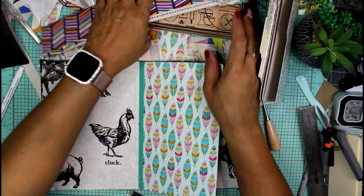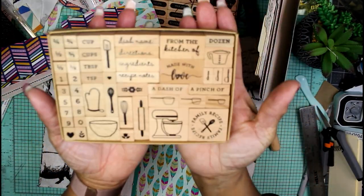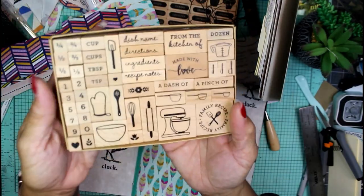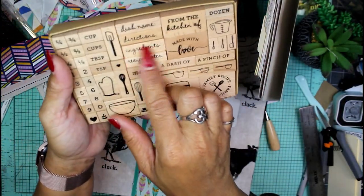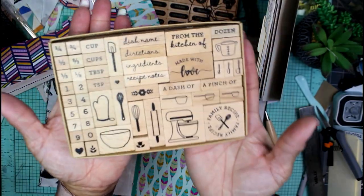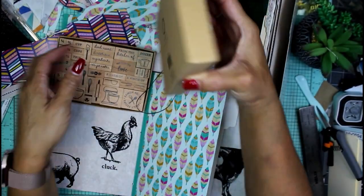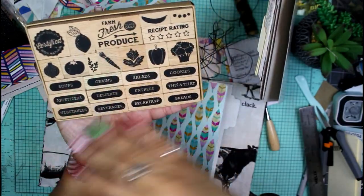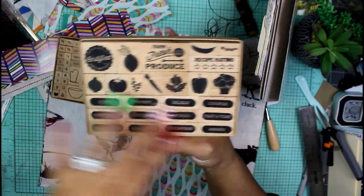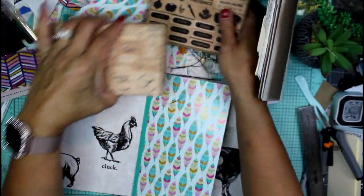I also pulled out my little recipe stamping blocks — I picked this up at Tuesday Morning. It has name of the dish, ingredients, directions, and recipe notes — just a bunch of little things that'll help make a recipe junk journal useful and easier. I also have these, both by Miss Sparkle and Company, which you can probably get at Joann's as well. It has all kinds of fruits and vegetables, salads, entrees, beverages — you name it, it's all here for me to stamp on these file folders.